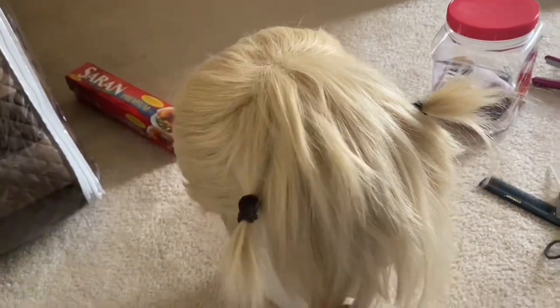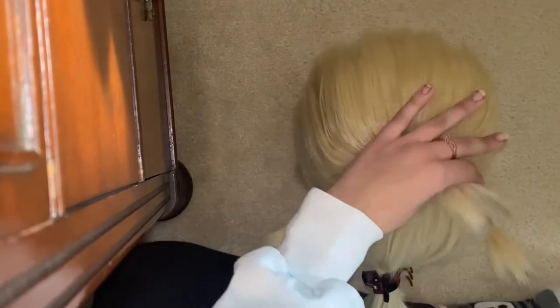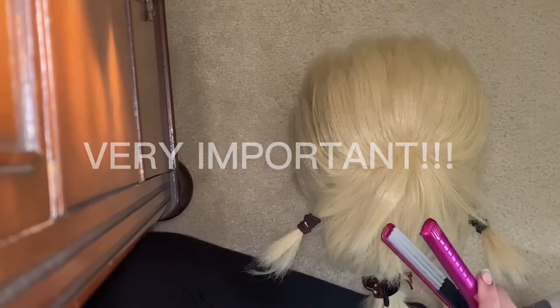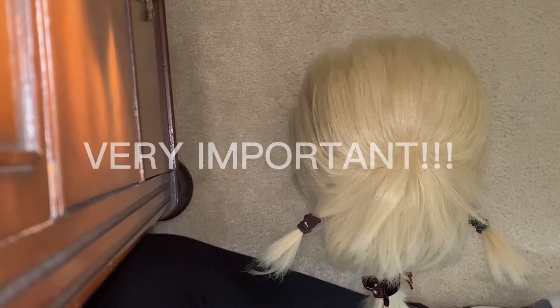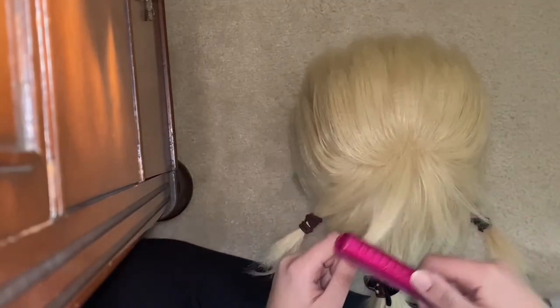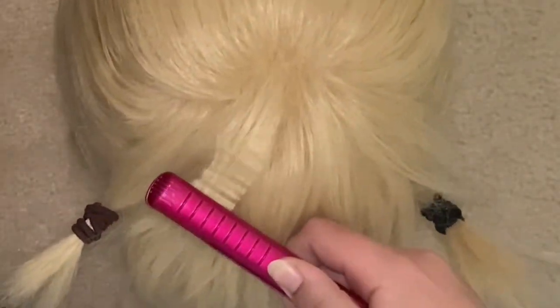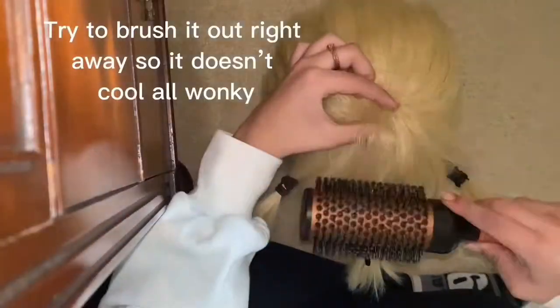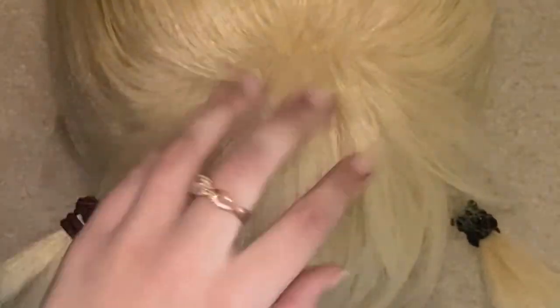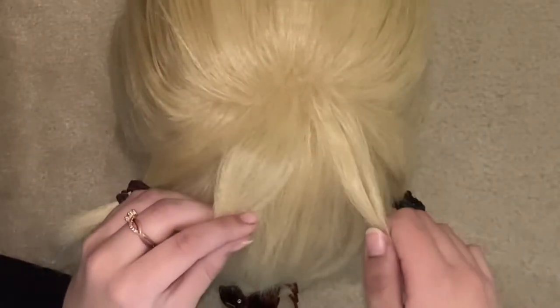I'm going to crimp it because I only crimped the back. I'm going to go from the top down in layers. I think styling a wig is really up to you how you want to do it — do a little test run to make sure it doesn't ruin your wig. Some wigs are heat resistant and some aren't. What I'm going to do is crimp it and then immediately brush it out. See how it's really fluffy now?